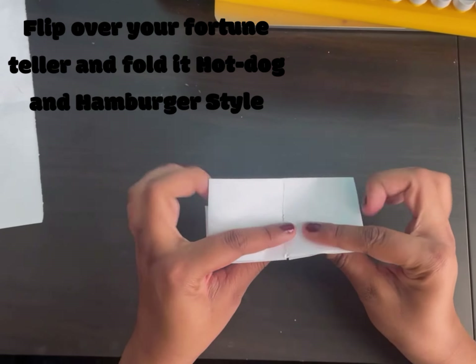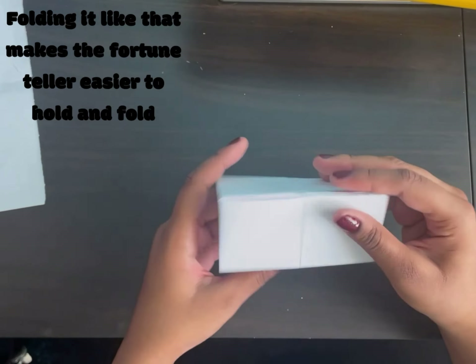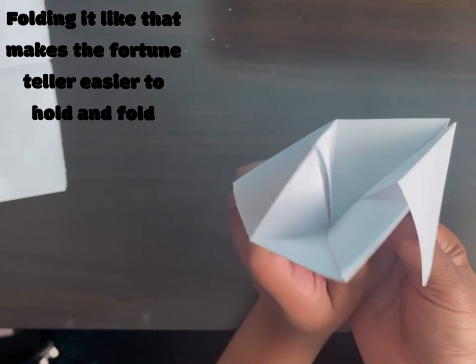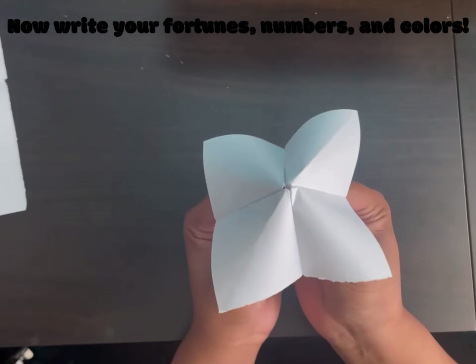I would recommend folding it hot dog and hamburger style again, just so when you open it up like this it's easier to hold and makes it easier to bend. Then you'll have it like this.